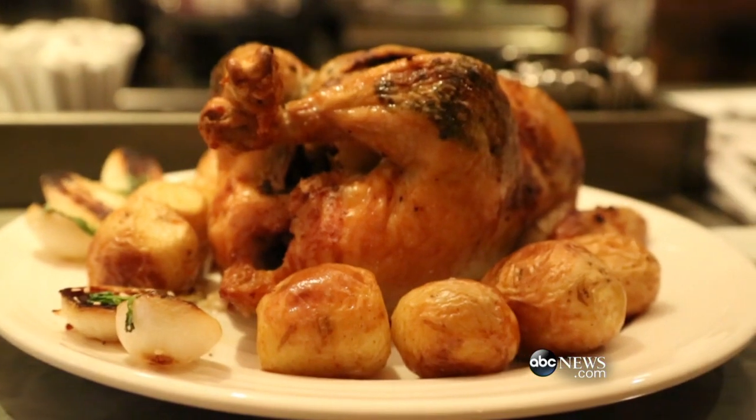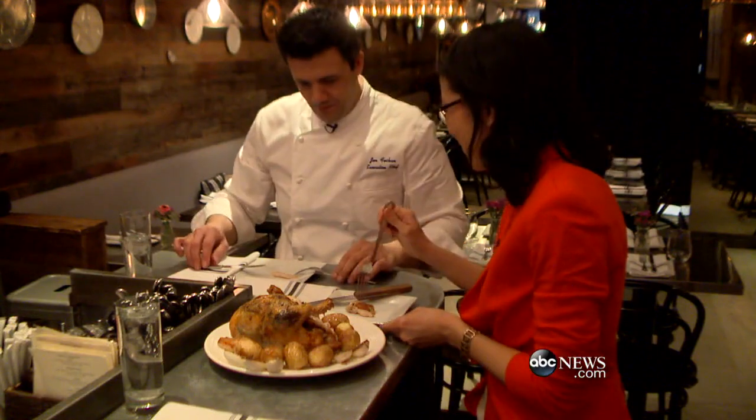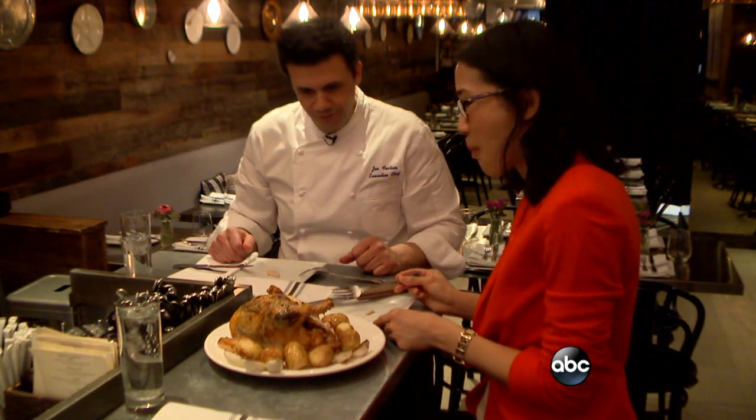Here is the masterpiece roasted chicken. Looks gorgeous. Bon appétit. It's so moist. Really good. The herbs — whatever they did to it, it's good.